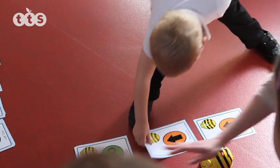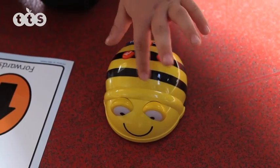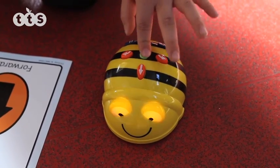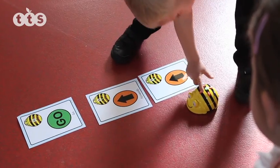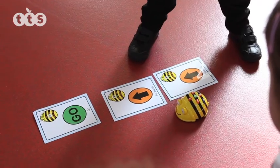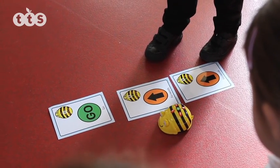Making the BeBot move involves pressing a directional button, such as the forward arrow, followed by the go button, and away it runs, precisely one body length. Press forward and go again, and it will go forward, then forward again. Cleverly, it has remembered the sequence.